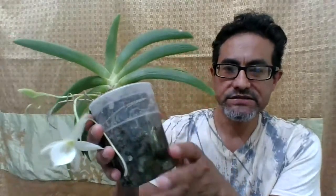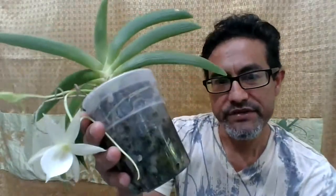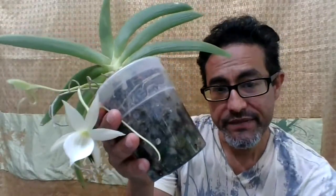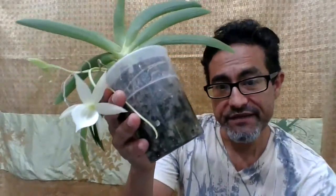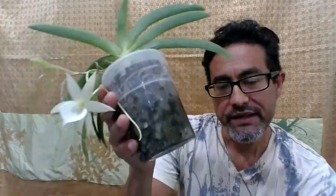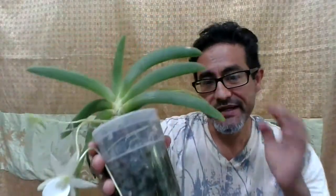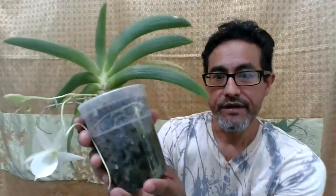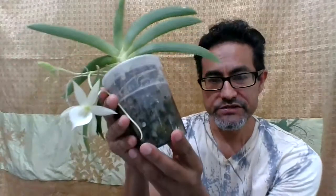This is Angraecum leonis. You grow this in porous material like bark with perlite. It requires high humidity between 75 and 85%. Bright, indirect light. And it blooms in the spring, between one and seven flowers — sometimes nine, depending on how well you grow it. Thanks for watching.